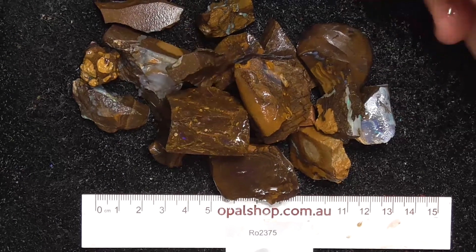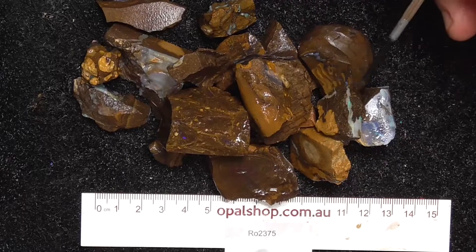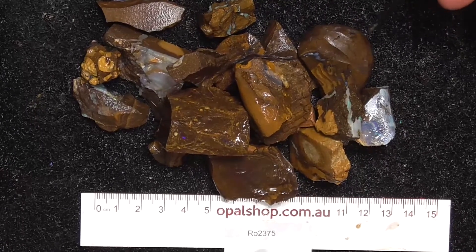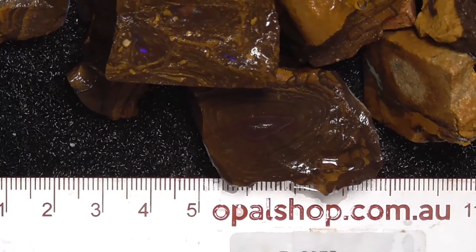G'day. Here's a small parcel of pieces of boulder opal from central Queensland. It's a bit of a mixed deal — don't know exactly where the stones have come from. We're just assuming you can get a better look. The ruler's in millimetres and the material's been wetted.